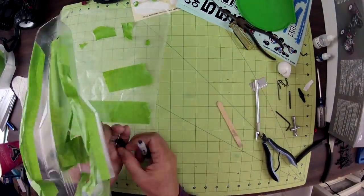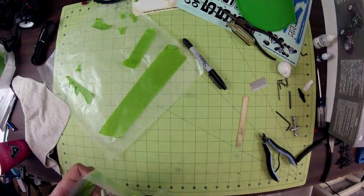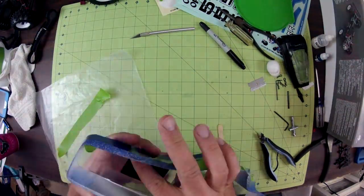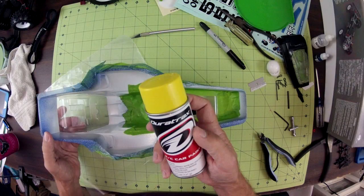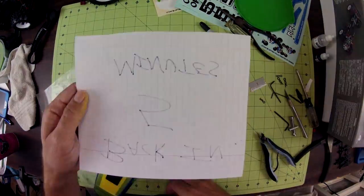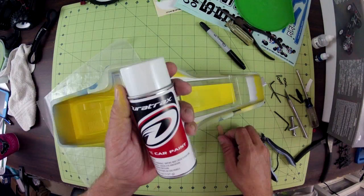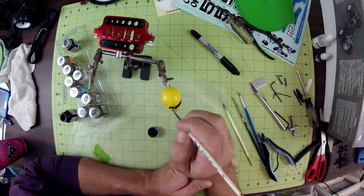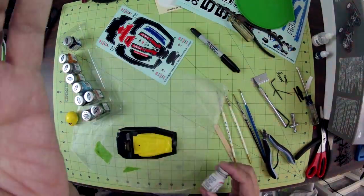There's also a driver figure included, and I painted him as well at the same time that I was painting the body. The funny thing is, I had completed painting some of the details on the outside of the driver before I realized that there's a clear protective layer over the plastic. So I had to peel all of that off and start over again. The second time around, I used some of the stickers that are included for the seat belts.